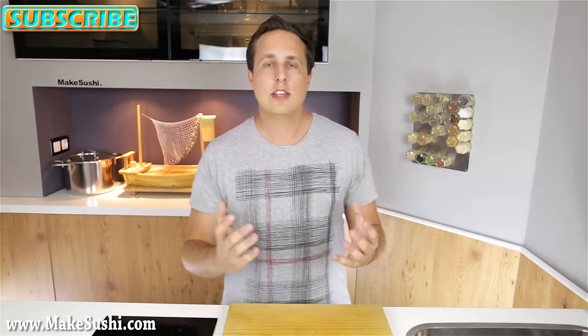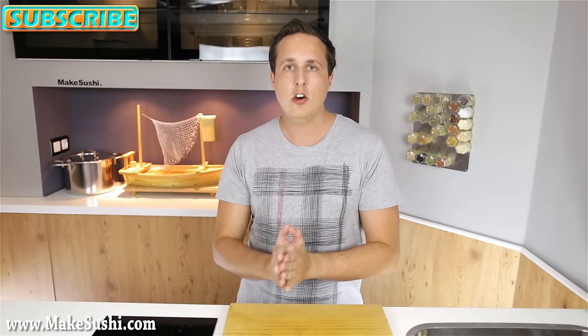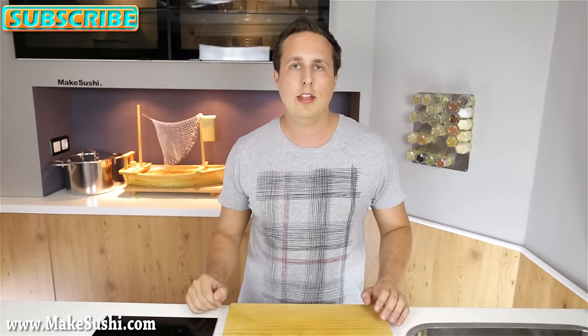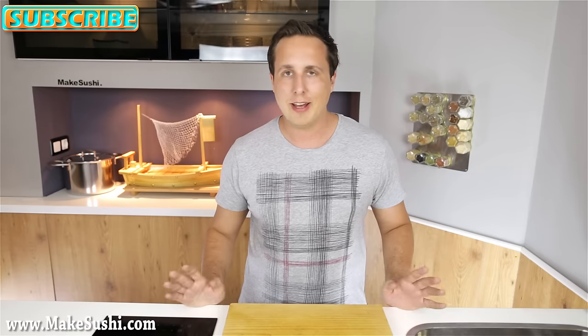All right, so there we go — this is how you make that Korean style spicy sauce. Now go ahead, make this at home and put it on everything you can find to eat. Even an apple if that means anything — actually, probably not an apple, don't put it on that, it will be bad.